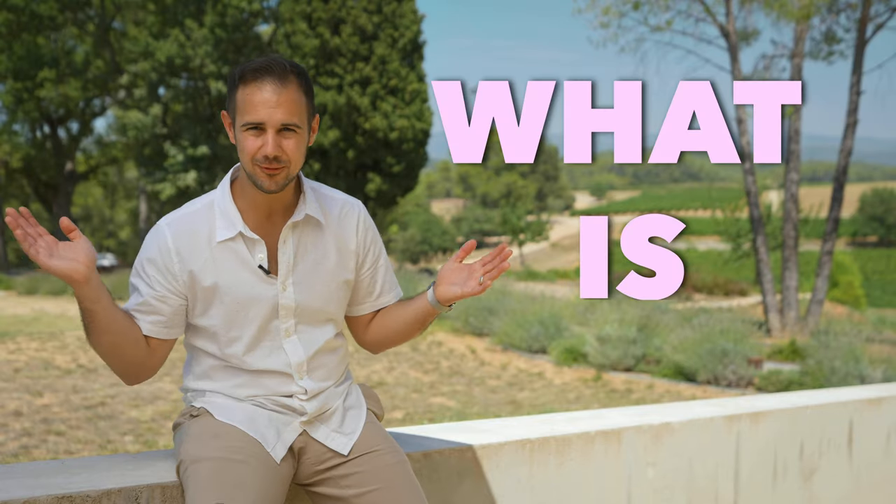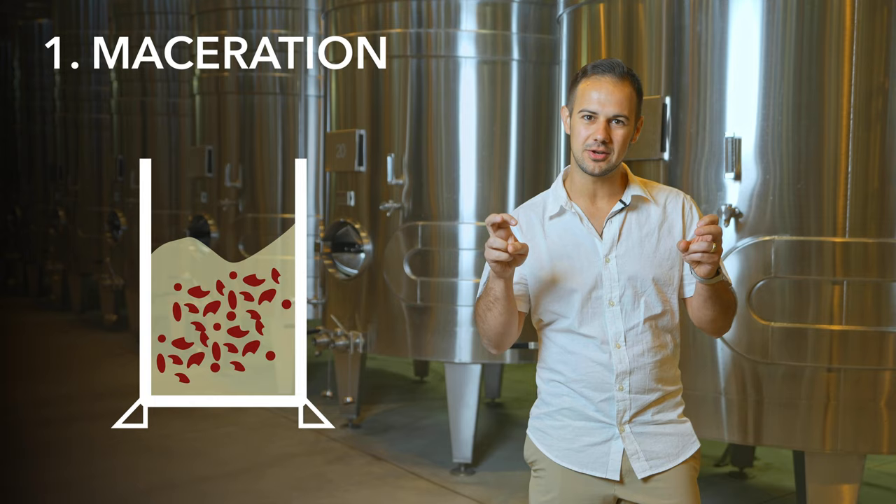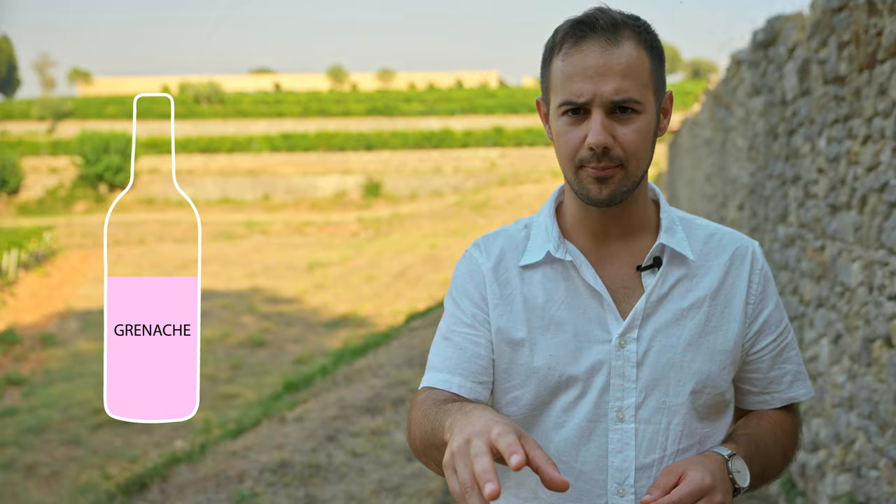In this video, we're going to talk about what rosé is and how it's made, what grapes are used, and what flavors it usually has.